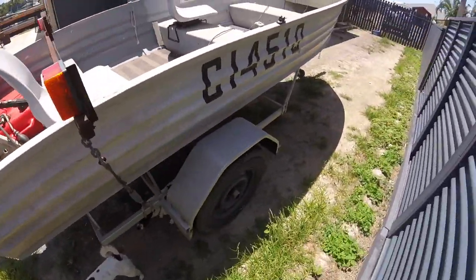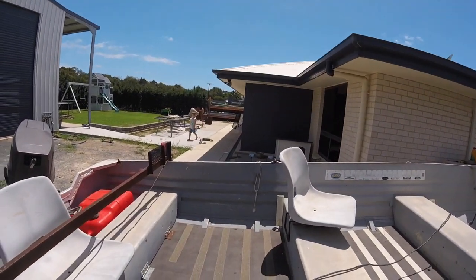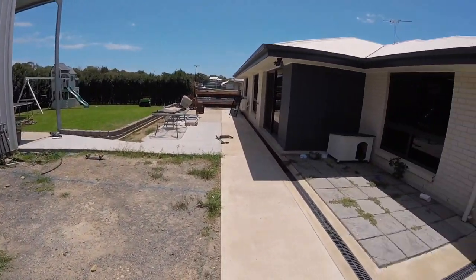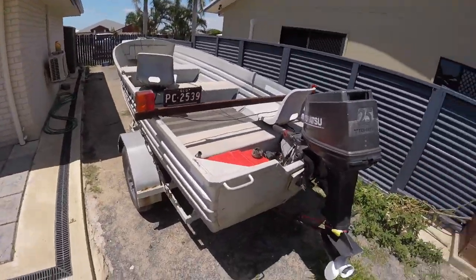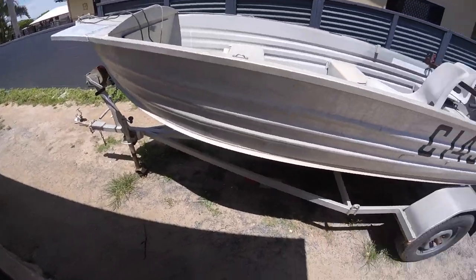Man, this is so cool — I can't wait to get in and start casting out of this thing. So we're going to put a sounder in there and an electric motor, and we're going to turn a $500 tinny into a fish-catching weapon. Stay tuned, back soon.